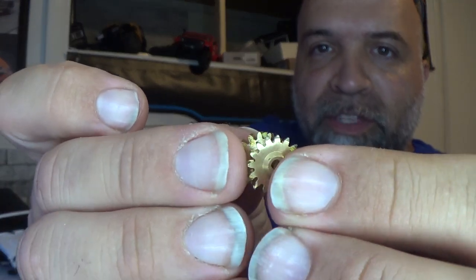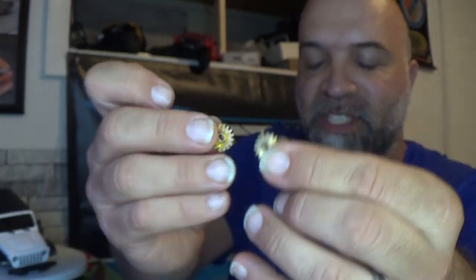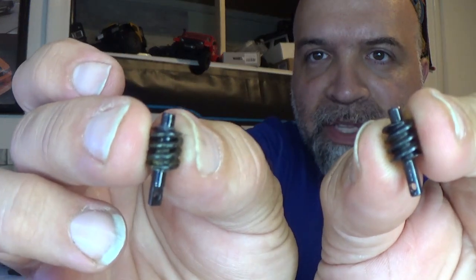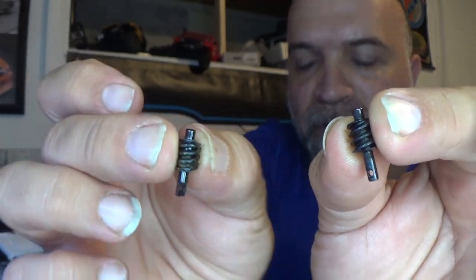So far so good. Now the worm gears from the Raycent and from the SCX24 look about the same. The worm gear looks to be the same on both. So what I'm going to do now is flip-flop everything over — put the SCX24 dog bones onto the Raycent axles, the stubs onto the Raycent axles, and the worm gears in as well, and see if there's any binding.